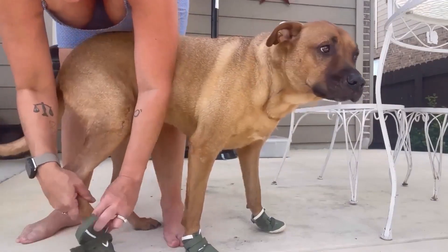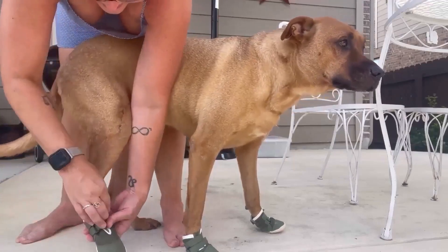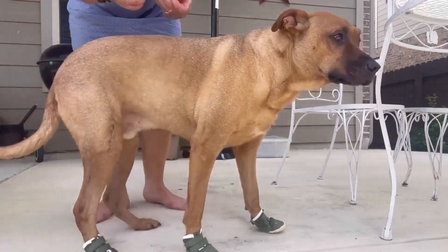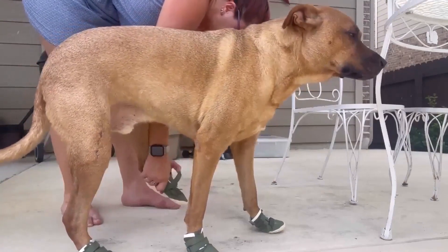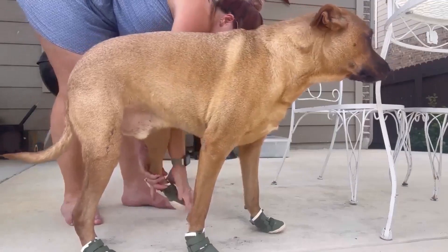Really, it does not take him very long to get used to them. He does the fun little funky walk, but then after that he's good. Last one. All right buddy, you're good.